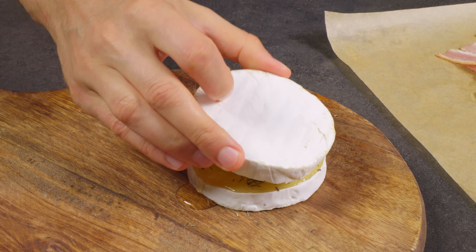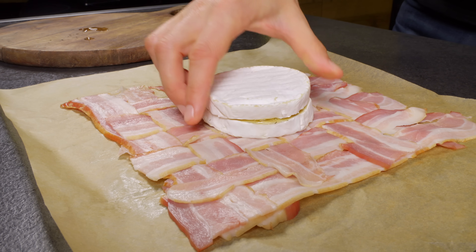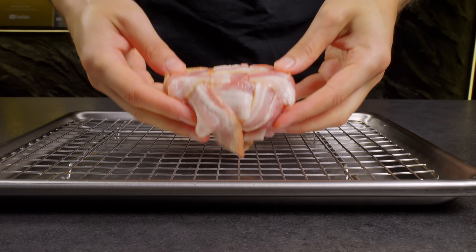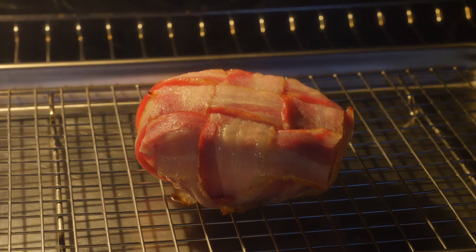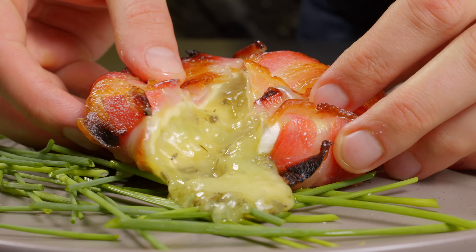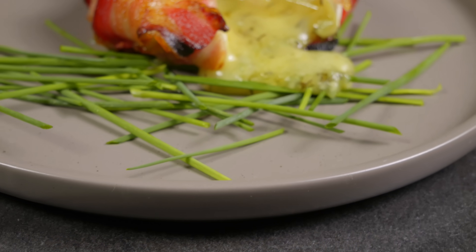Take a wheel of camembert, slice it in half horizontally and stuff the middle with garlic, honey and your favorite herbs. This is the secret to making it irresistibly rich and savory. Close it back up, place it in the middle of your bacon weave and wrap it up tight. Into the oven it goes at 180 degrees Celsius until the bacon is crispy and the cheese is gooey. Serve with green onions and slice into that melted masterpiece. Trust me, this one's a crowd-pleaser. Enjoy!